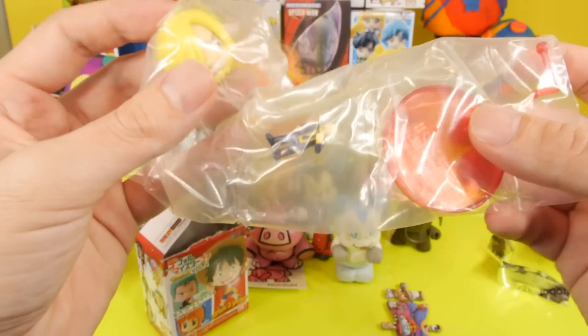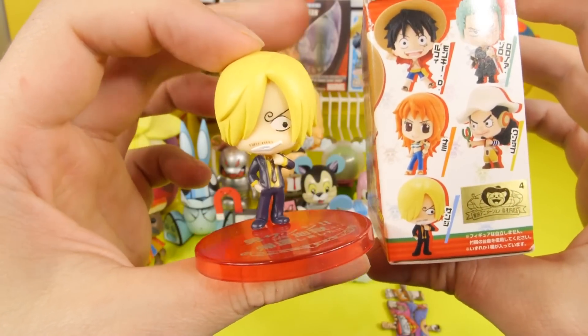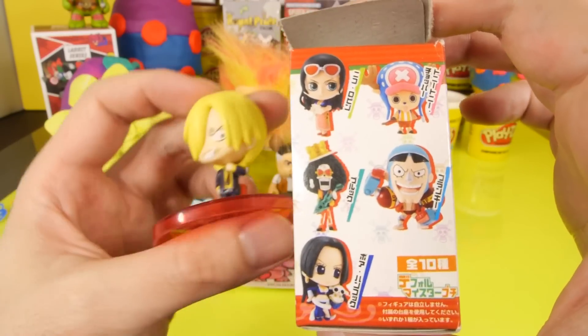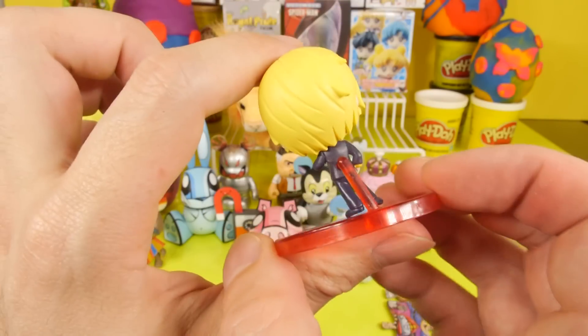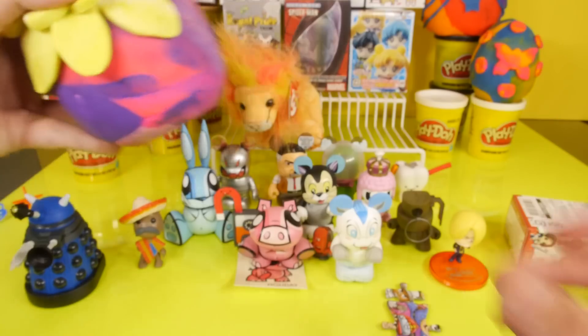This is going to be a One Piece blind box. I'll go ahead and get him taken out of the package. Here's our One Piece character. This was another subscriber requested blind box. This is one that I'm not that familiar with — I've never played any of the One Piece games or watched any of the shows. So again, not really familiar with this series.